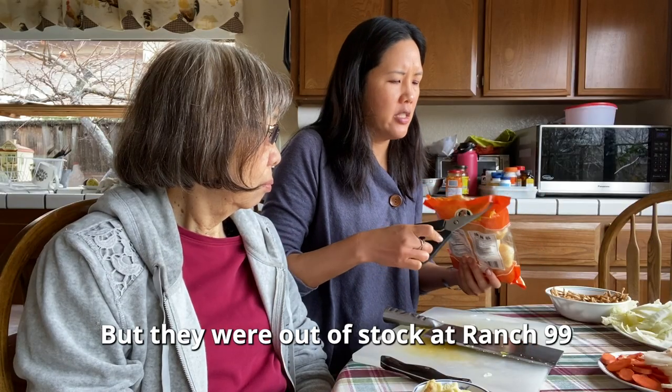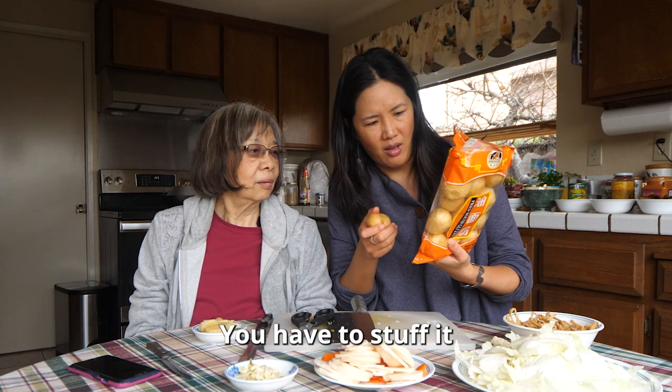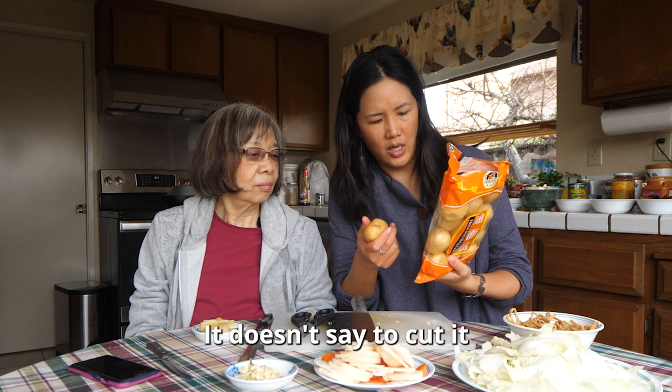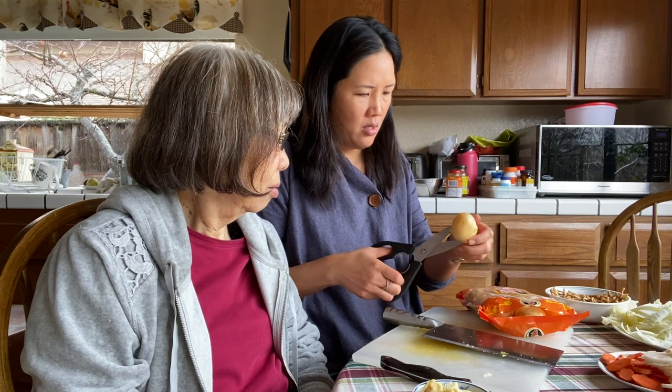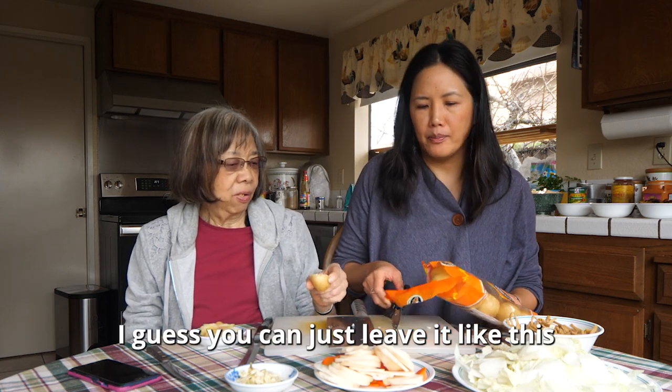So what is it? How can you cook it? Stuffed gluten ball with meat — but since it's a vegetarian diet, stir fry the mushroom. I think we just put it in like this; it doesn't say to cut it. Let me just see what it looks like. It tastes like it could be a fried donut — it's not bad. Okay, I guess we won't cut it. Next, let's go over to the stove and cook.